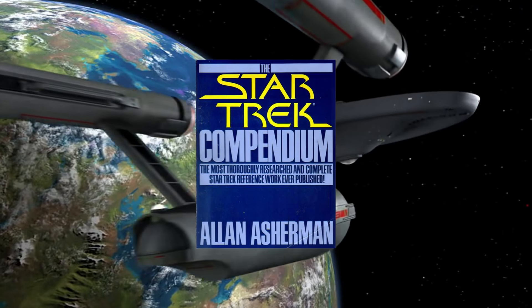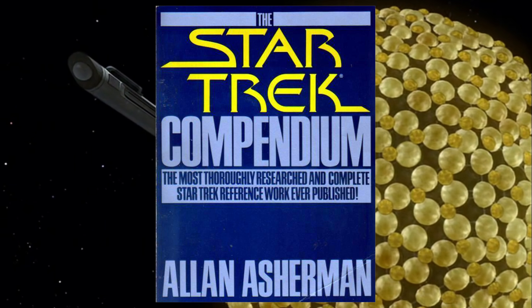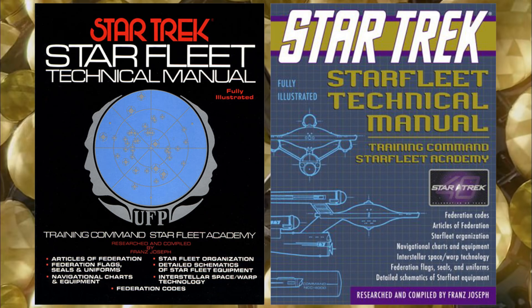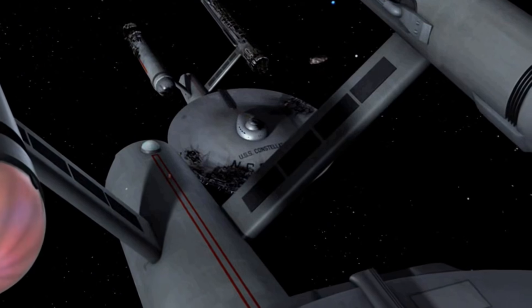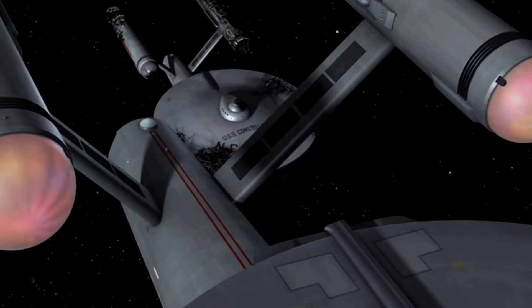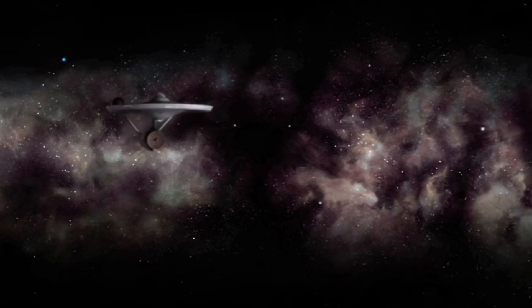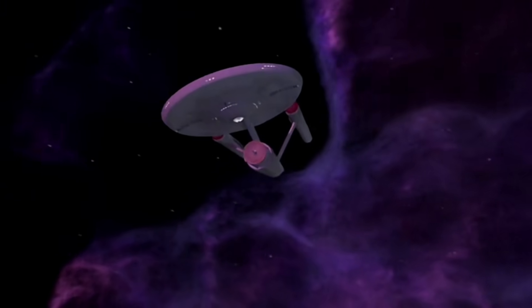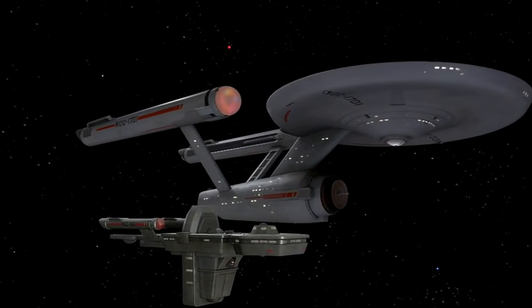The first being the Star Trek Compendium, original edition hardcover, that I would buy several years later at that particular library's yard sale. And the second being the Starfleet Technical Manual by Franz Joseph. This manual was filled with original series information, everything from uniforms to the internal workings of bridge consoles. This manual even had the Articles of the Federation. I read that thing from cover to cover, over and over again. And a few years later, I would end up buying my own copy — the copy I'm using for this video, actually.